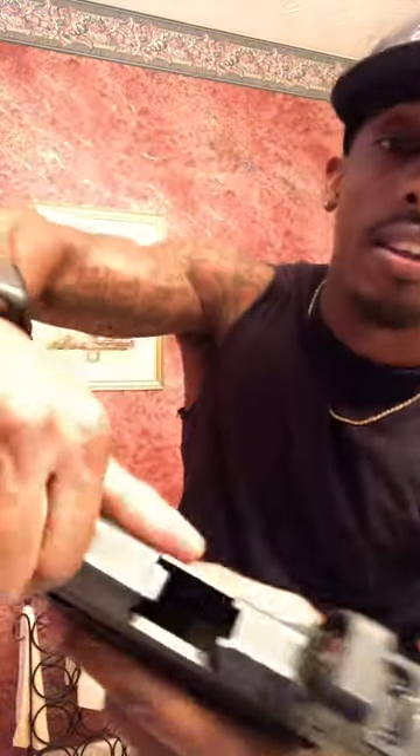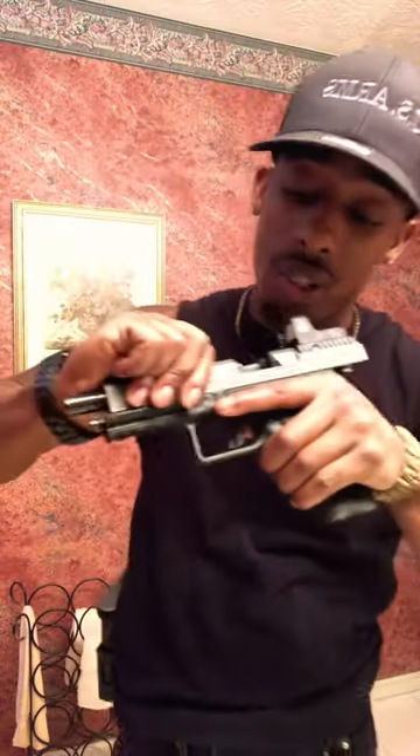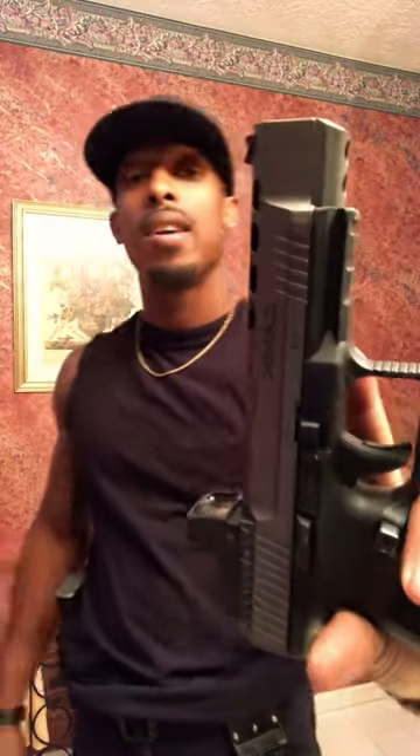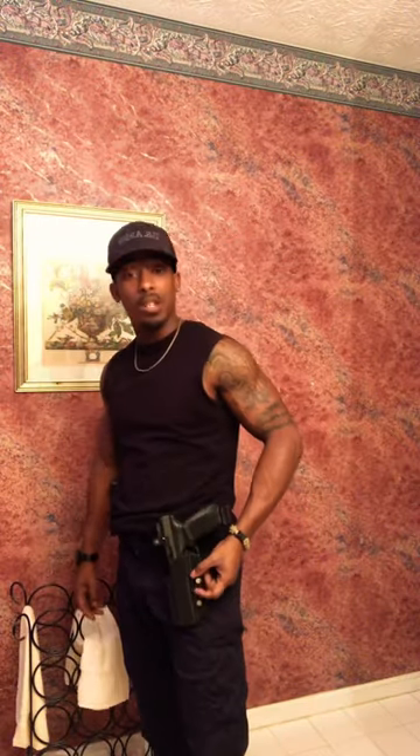Make sure I show that this is clear — all right, everything is clear guys, we're gonna double check, triple check. But yeah guys, this is the Canik TP9 SFX new holster.